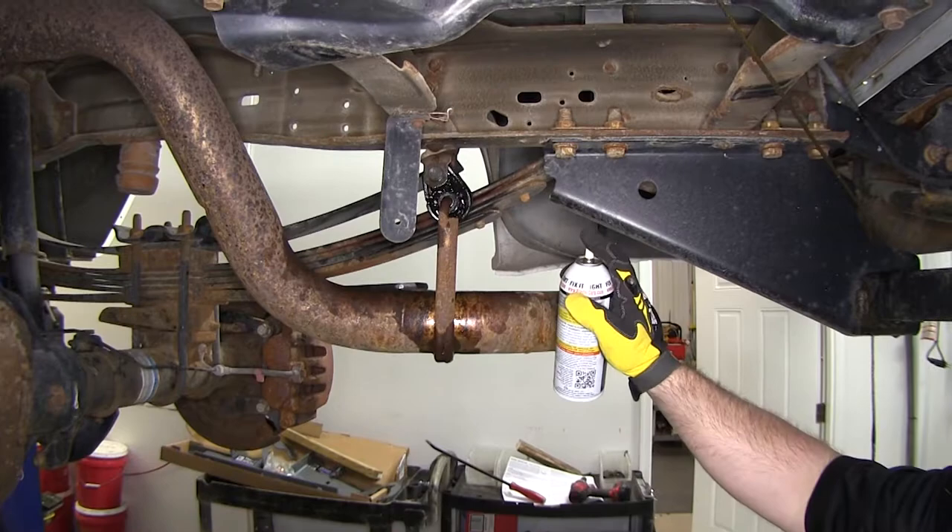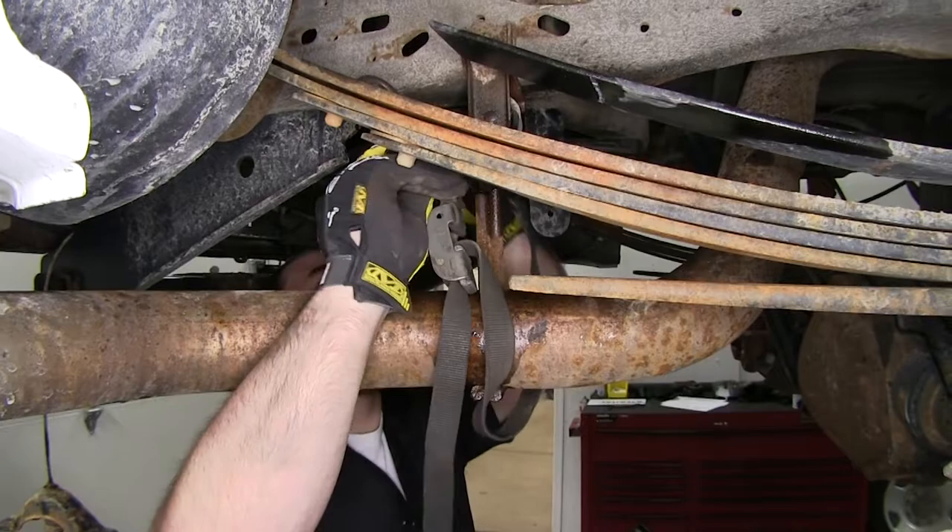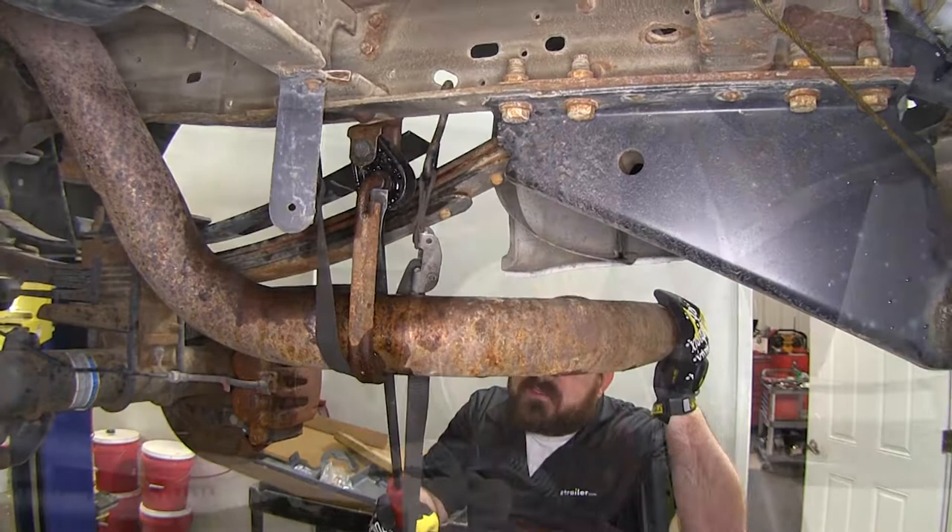Spray that down with a little lubricant just to help it pop off easier. Now before we drop our exhaust, we're going to support it with straps. With the exhaust supported, we can use a pry bar and start removing our exhaust hangers.